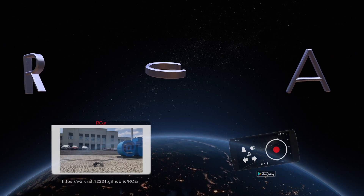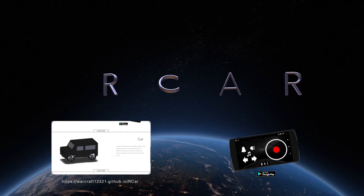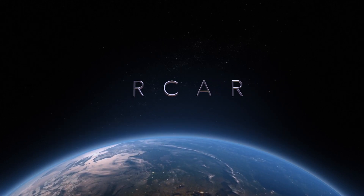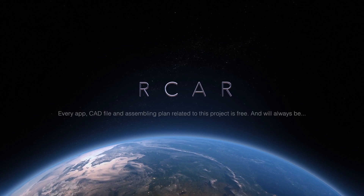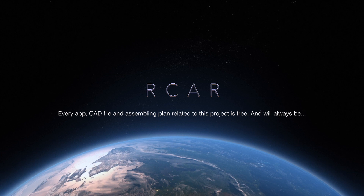Our car. Check out our website and download the app on the Google Play Store. Meant to be simple, meant to be cheap, meant to democratize robots. 3D print, pick up Arduino, download the app, and be creative.